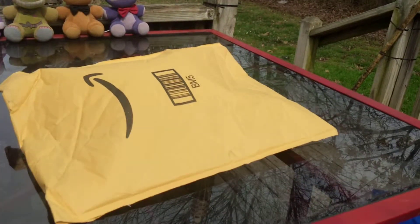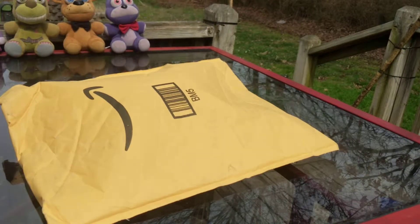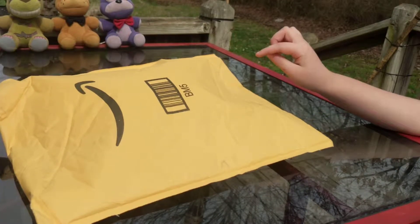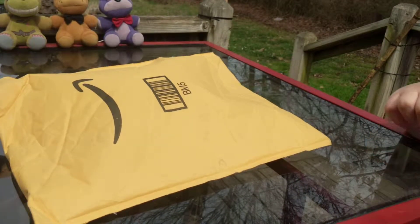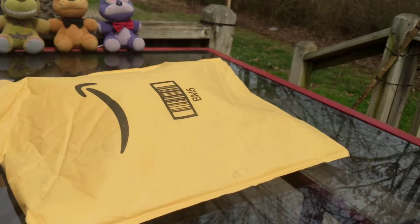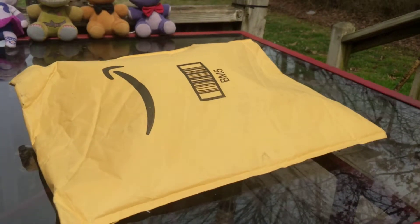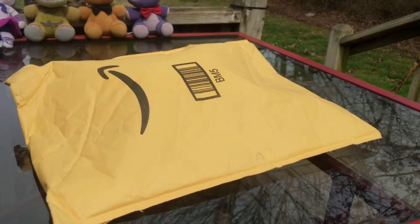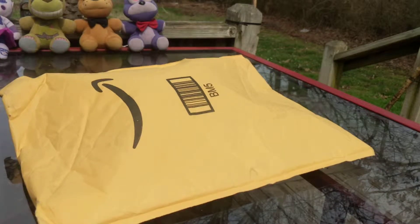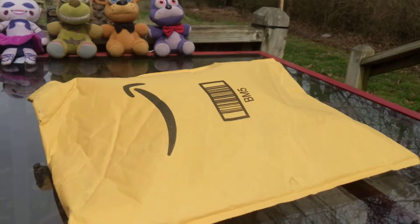Hi guys, welcome back to another video! Today we are going to be unboxing the new Lefty plush from FNAF — Five Nights at Freddie's — which is a video game on a computer.